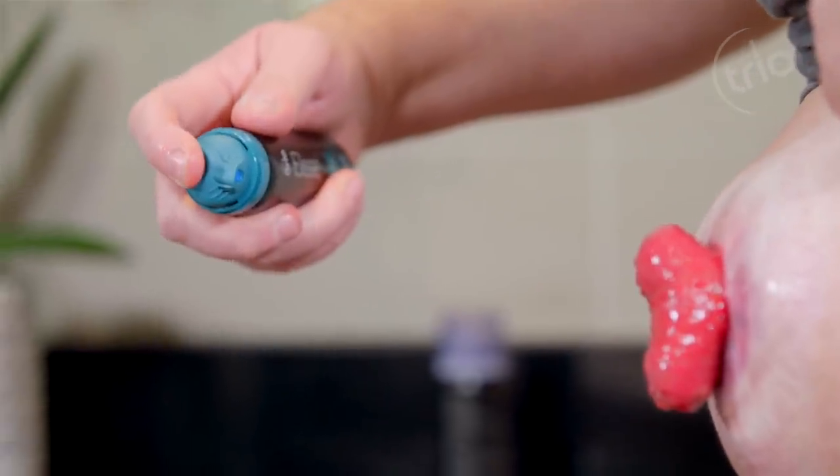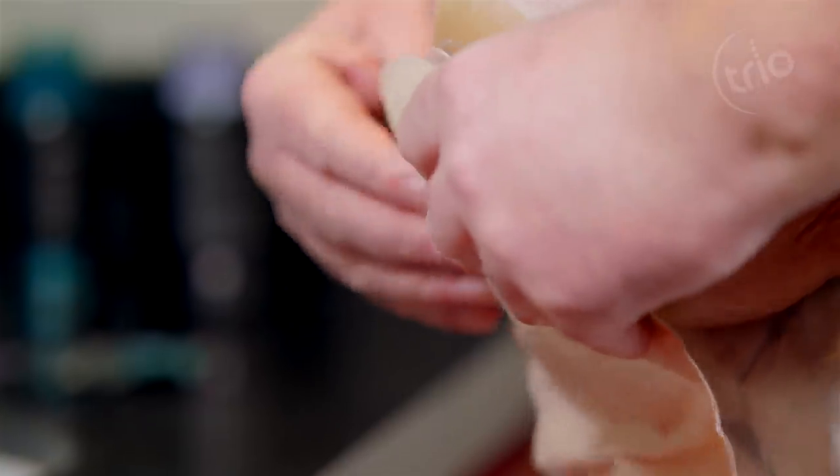Spray Trio Elise Silicone Skin Barrier before you apply your pouch to protect the skin from damage.